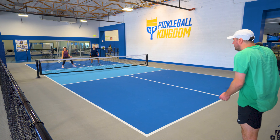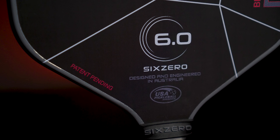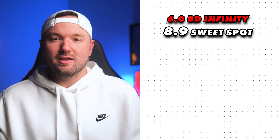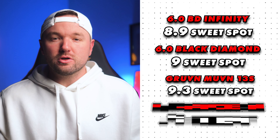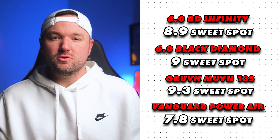Even though the twist weight is a bit on the lower end at 5.74, the Infinity Black Diamond has a surprisingly solid sweet spot for an edgeless paddle, and one you will certainly notice in play. It certainly has a premium feel off the face, which you'd hope for considering the price point, so for sweet spot I gave it an 8.9 out of 10. Comparing that to the original Black Diamond at a 9, the Groovin' Movin' 13S at 9.3, and the Selkirk Vanguard Power Air at 7.8, you can see that Dale at 6-0 is definitely innovating tech worthy of looking into in the edgeless category as far as sweet spot goes.